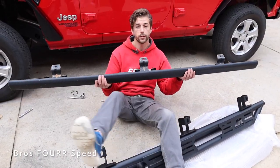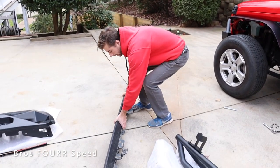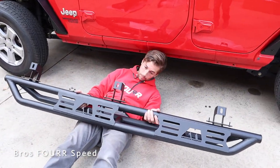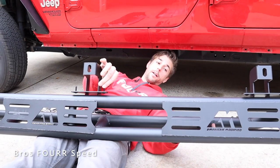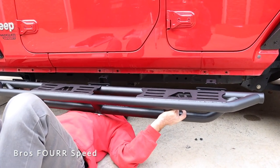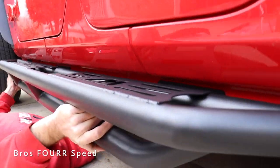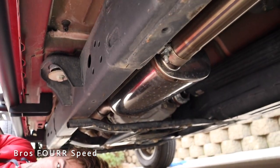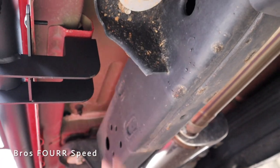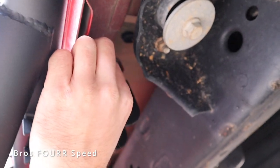As mentioned, I'll have these factory Rubicon rock sliders for sale if you're interested — message me on Instagram. So with that out of the way, it's on to the new ones. This is a very simple installation; you can do it by yourself because of these studs that hold it in place so you can line up where the bolts go. With our supplied hardware you have three holes up in the top section and then nuts for the backside of the studs — all 10 millimeter — and that's it for the install.